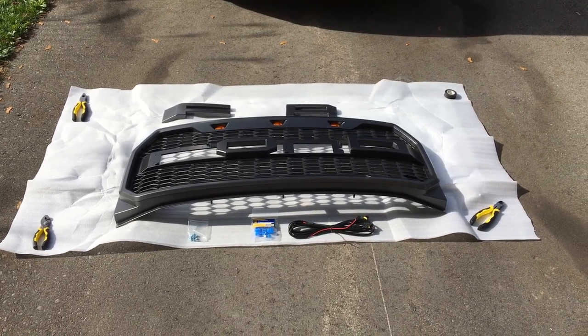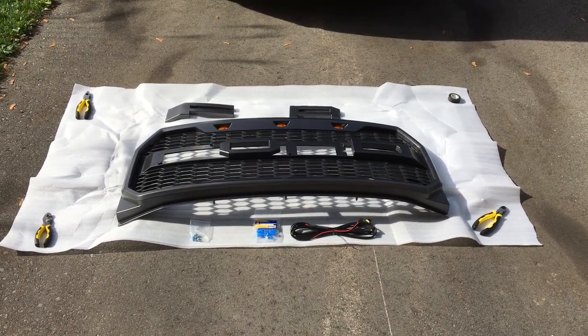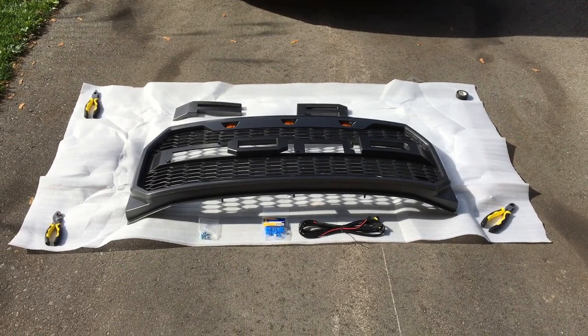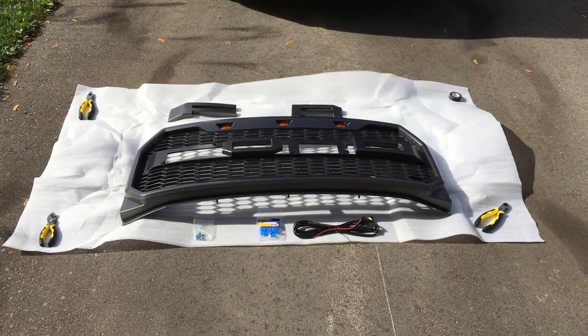So in the box you're gonna get everything that's basically laid out, other than the tools, the electrical tape, as well as the blue splicers. Everything else will be included in your kit.